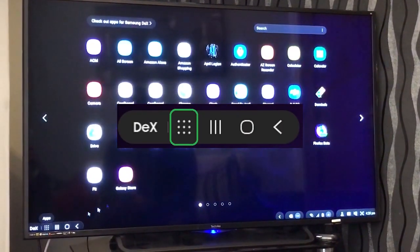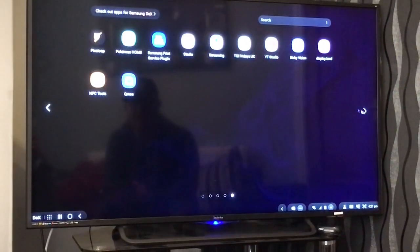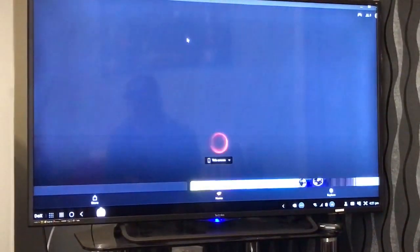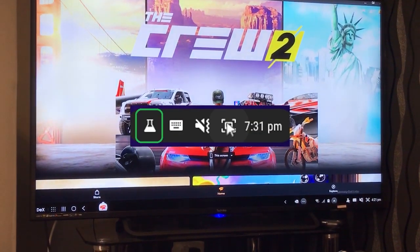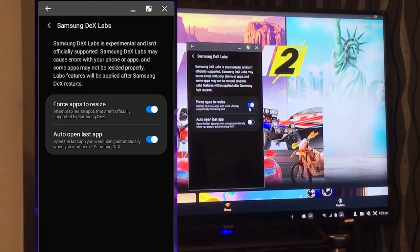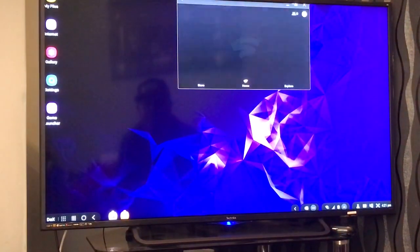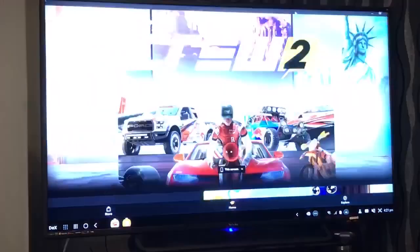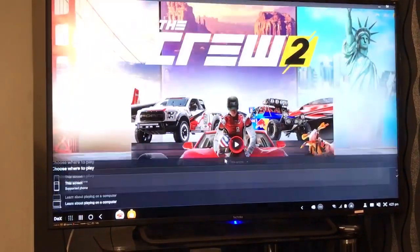Click on the six dots in the bottom left to view your installed apps and find the Stadia app. Mine opens in landscape mode, but if yours opens in portrait as some do, look down in the bottom right for the Samsung DeX labs icon. Make sure the option to force apps to resize is switched on. After which you'll be able to maximize the window just like you would on a normal computer.